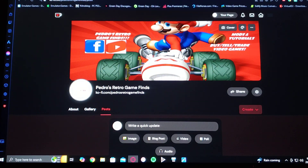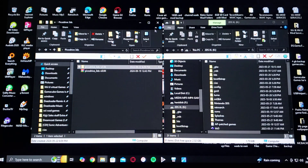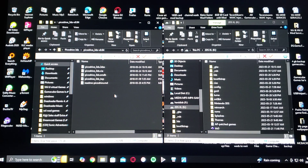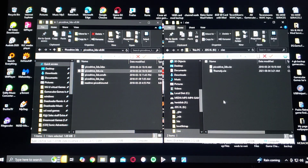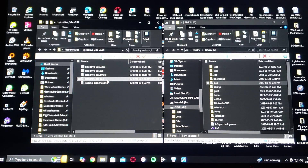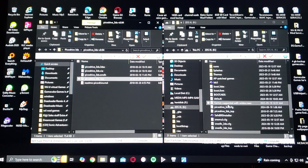Now we're going to get to the download links. Here's the folder unzipped — picodrive_3ds. On the left is the download link and on the right is my 3DS's SD card. All you've got to do is take the picodrive_3ds.cia and drag it to the CIAs folder. Then you're going to take the picodrive_3ds_top PNG file and drag and drop it to the root of your SD card.